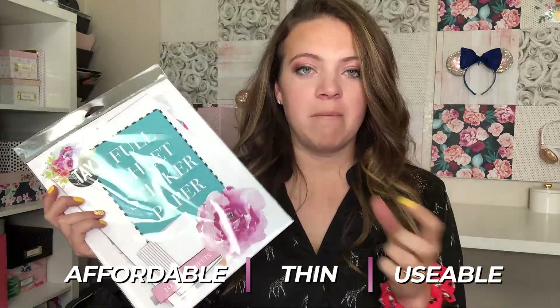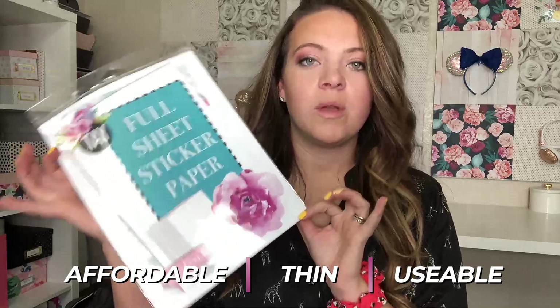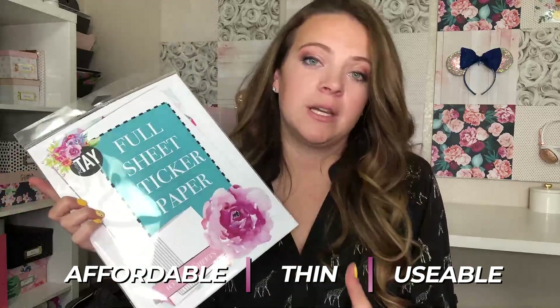The thing about our sticker paper is: one, it does not jam your printers so you don't waste money on it, and two, it works like a dream. If you're using a cutting machine with your sticker paper this will work great. Without a cutting machine you can print and use it just like that and cut it with scissors. However, if you're using a cutting machine, our sticker paper is much thinner than Cricut's or Silhouette's, and I believe it's even thinner than Avery's.